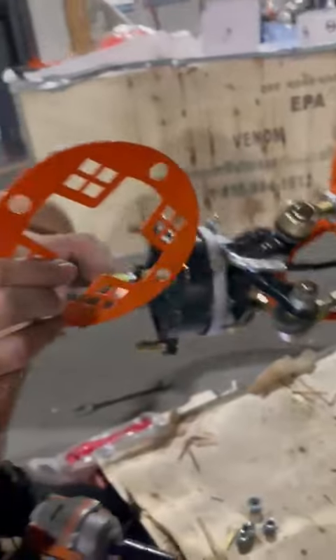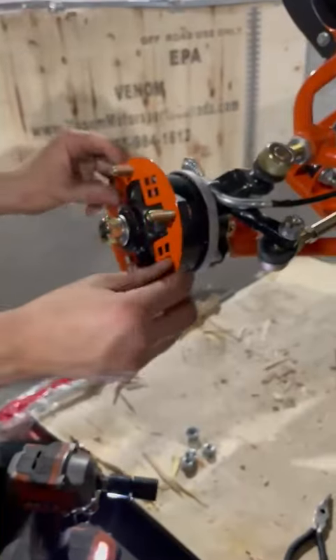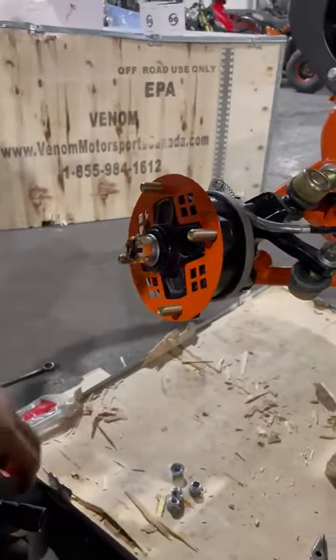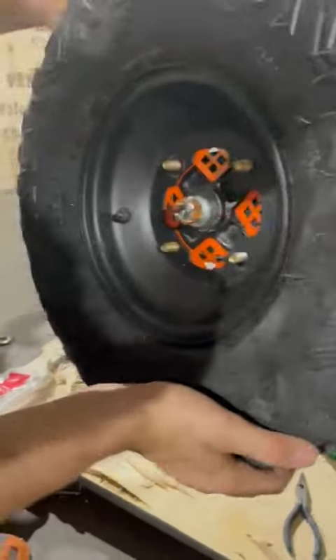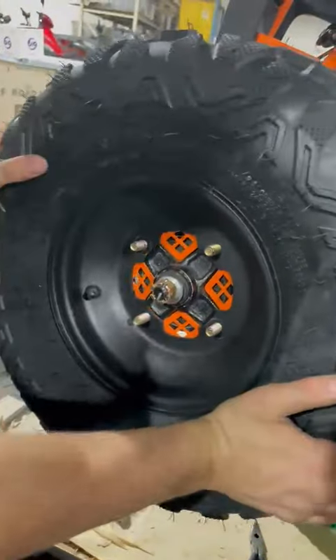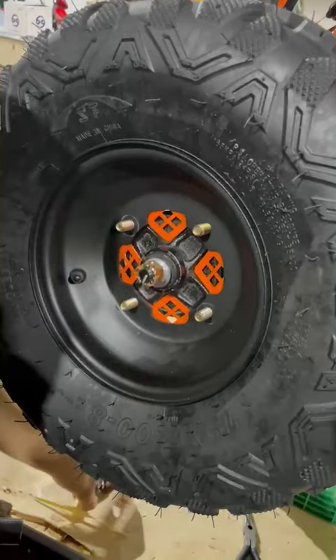From there I'm going to grab my orange honeycomb, slide it through the four bolts. Then my tire with the air pump facing out for air, just like so. From there I'll grab my four nuts.